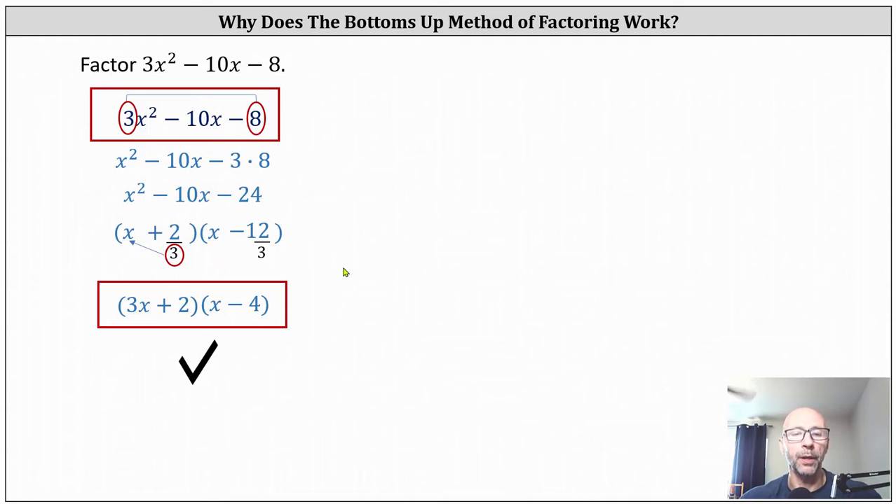Let's verify this by multiplying. Multiplying the two binomials, we have three x squared minus 12 x plus two x minus eight, which when simplified does give us the original expression. But again, the question is: why does this actually work?